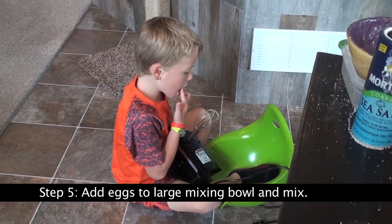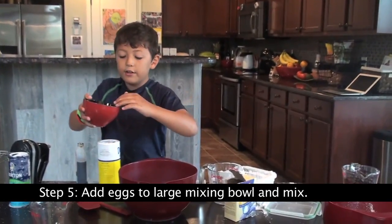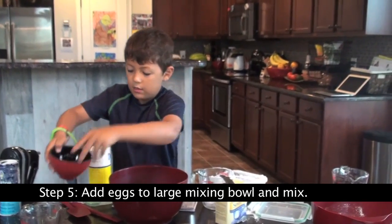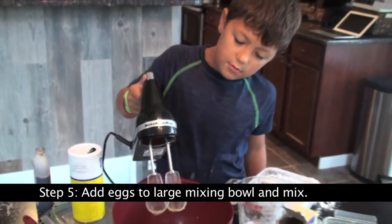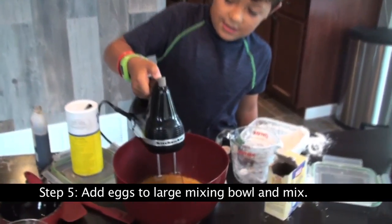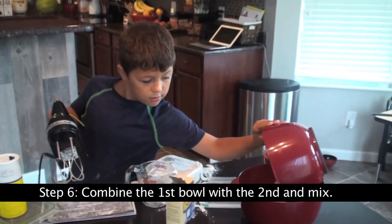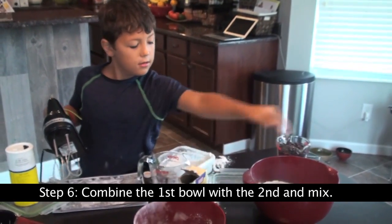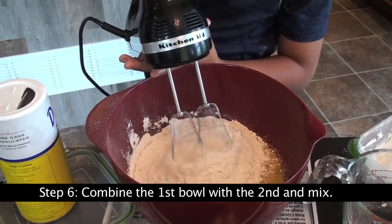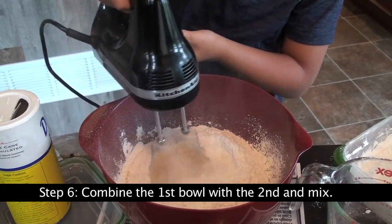Now, take your eggs and add them one at a time. One, two. Now we're gonna mix. Add in this. Time to mix. Yeah, that's good.